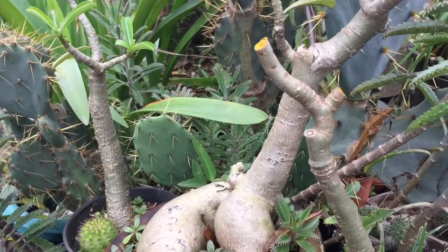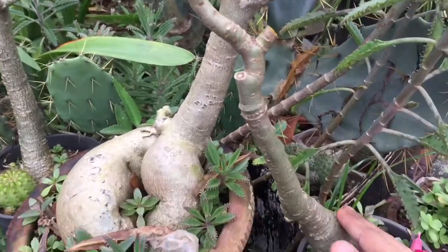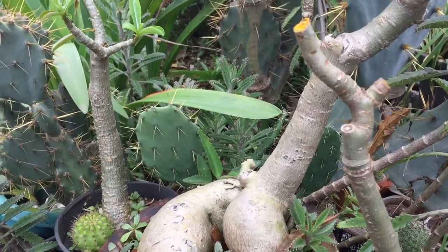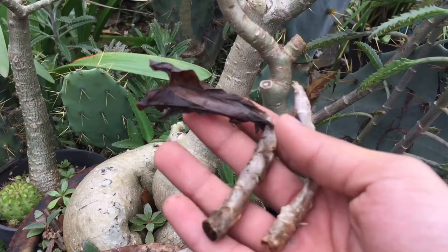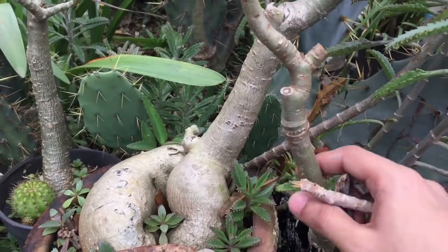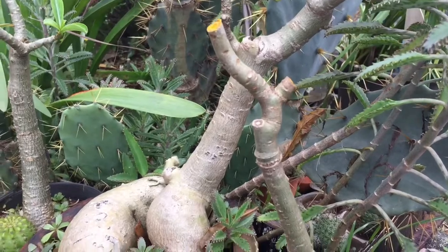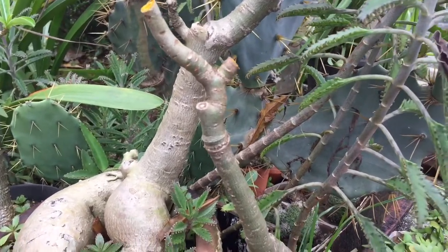Hi everyone, thank you so much for watching The Plant It. Here I have a beautiful adenium plant, but the problem I faced was due to heavy rains — it's rainy season here in Mumbai. Due to the rains, the plant was actually rotting and I had a fear that I would be losing my plant. But I made sure that this plant survives, and here's how you can save your rotting adenium plant.